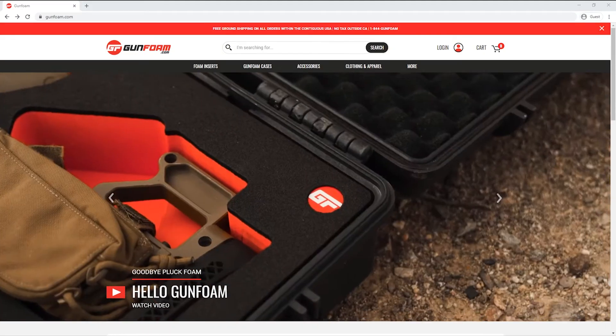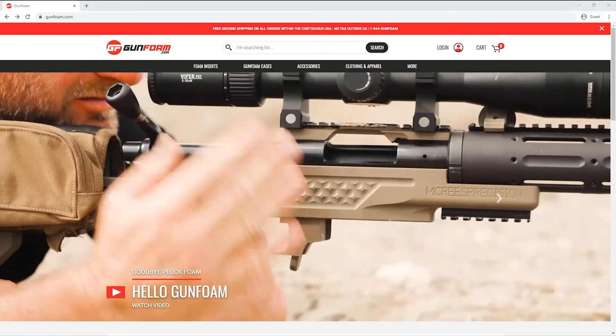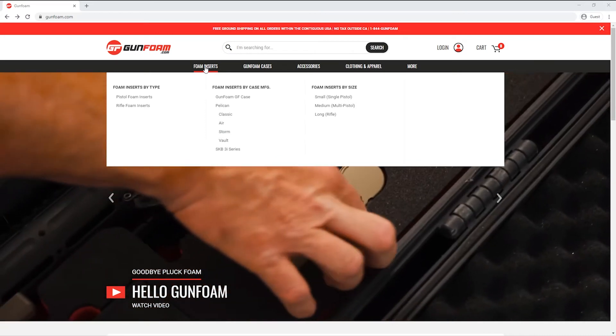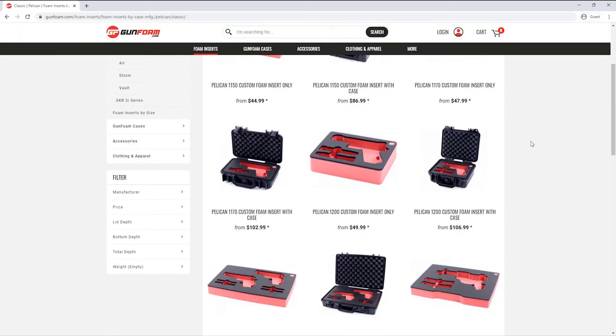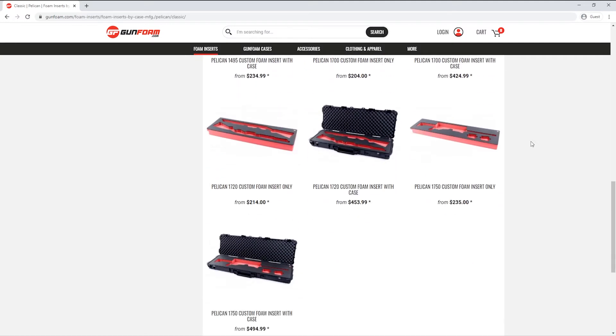Today I'm going to design an insert for a Pelican 1720 rifle case. This is a case that I already own so I just need to find the insert for it on the site. I'm going to go up to the main menu, hover over foam inserts, and because the 1720 is a classic series case I'm going to navigate to Pelican classic. Now I'm on the Pelican classic collection page. I'll scroll down until I find the 1720 — there are two product listings: one for the foam insert only and one with the case. Since I already have the case I'm going to click on foam insert only.